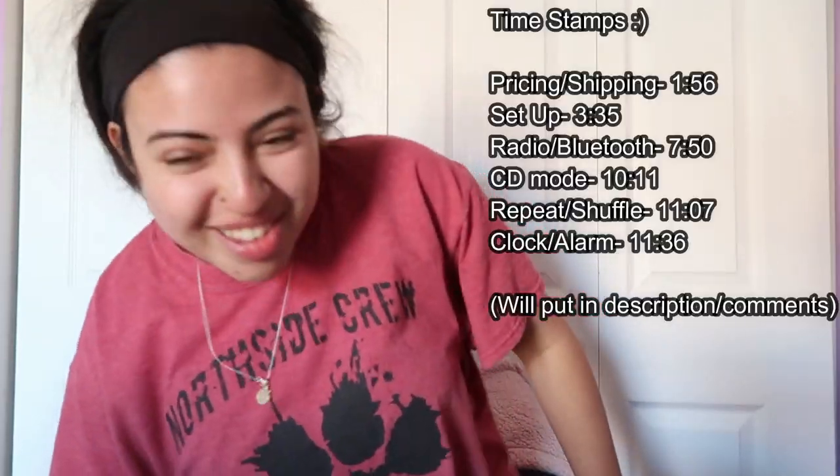Hello and welcome to my channel, or welcome back if you've already seen my face before. I made a TikTok about this thing right here. In case you don't know what it is, it's basically a CD player and it's very popular in the K-pop community. When I was trying to use it, I was literally struggling so hard with trying to get the clock feature and the alarm clock feature, and I have not seen any videos on how to use it.